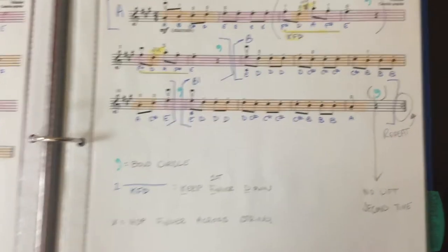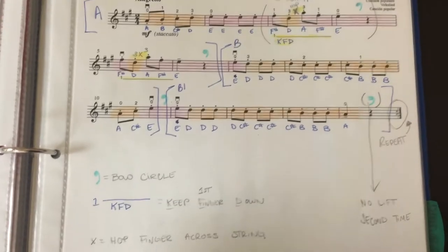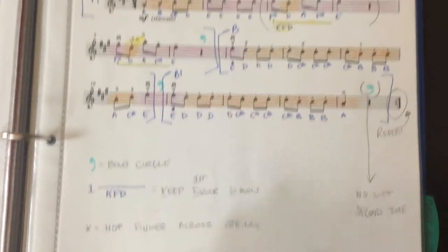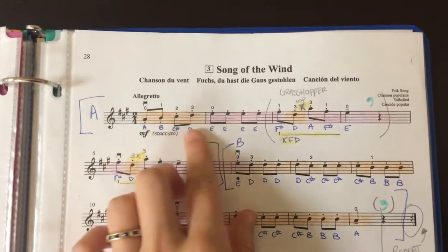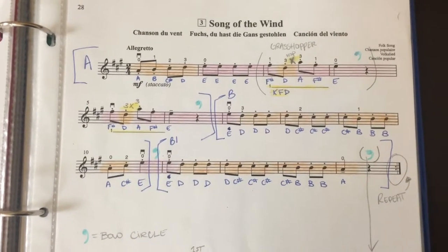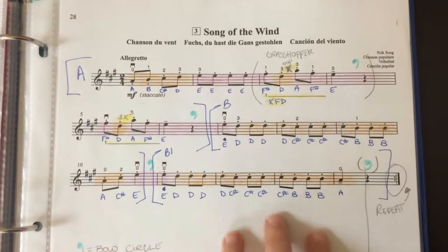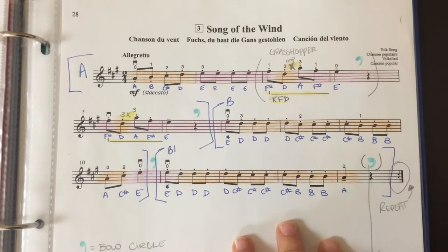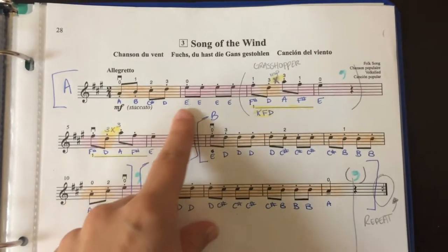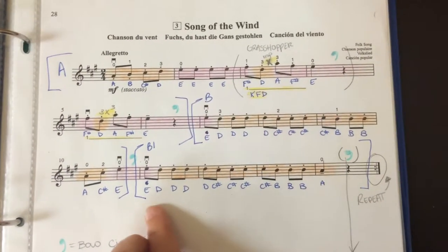The thing about music notation is that it's a very good, organized system to write down all these concepts, but if you don't understand how to read music notation, it doesn't really do a lot for you. So in this way we can jot down all of the important things from our pieces in a really organized manner so the parents can actually refer to it at home for practice.